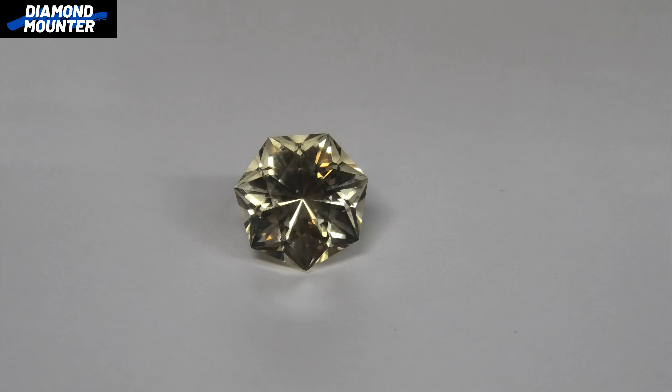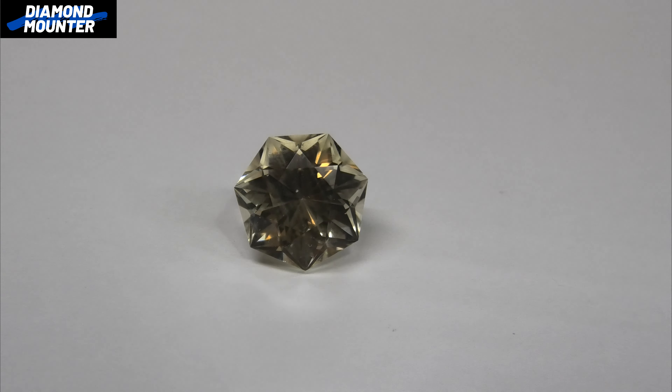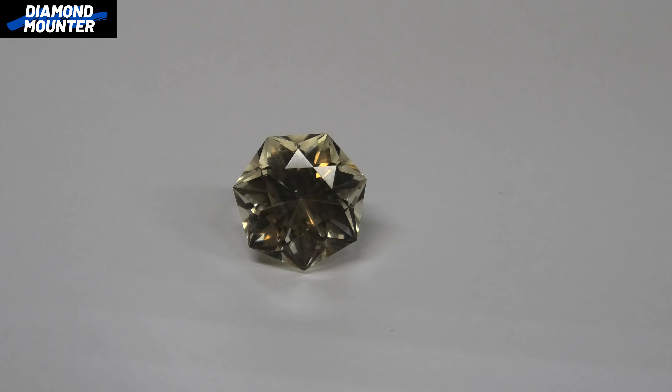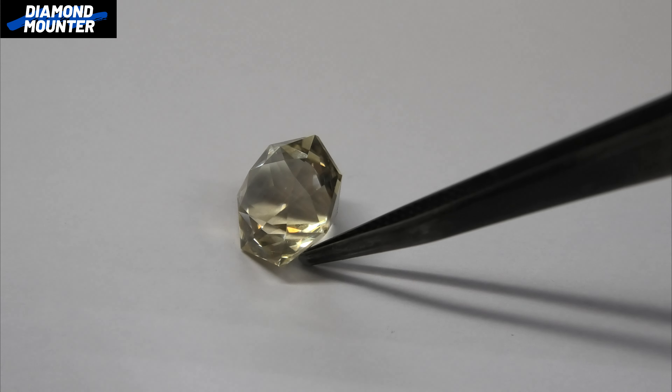Let's have a close look at this stone. Here we go - seven-sided sunstone, cut by Justin Prim. It's difficult to show you so you can appreciate all the facets and accuracy of it, but it is cut very well. Not an expensive stone - it's a little sunstone - but it's really nice.